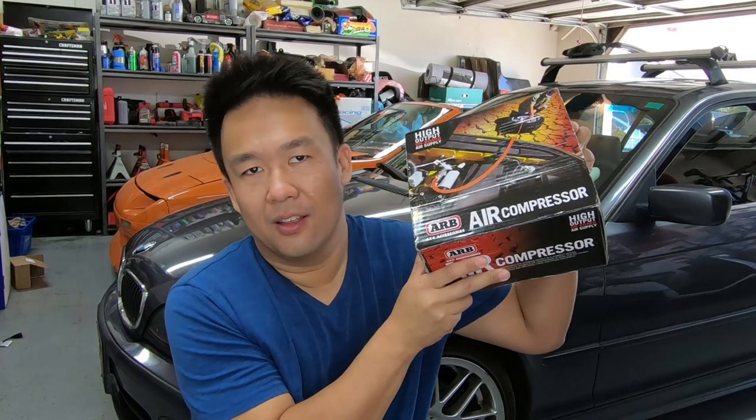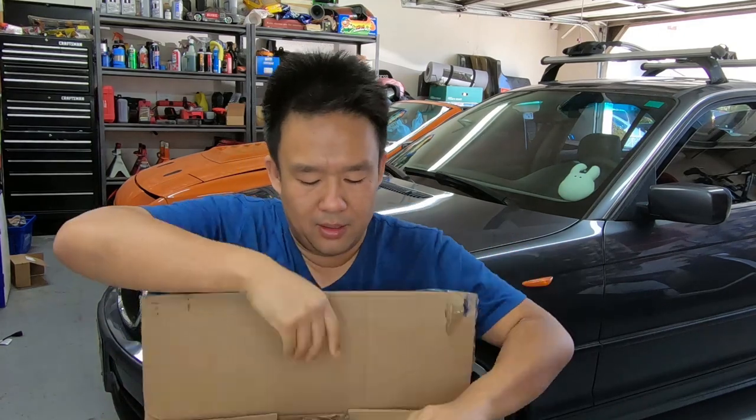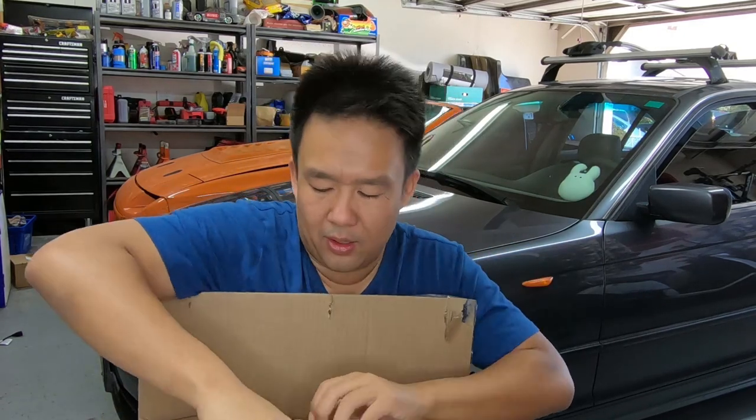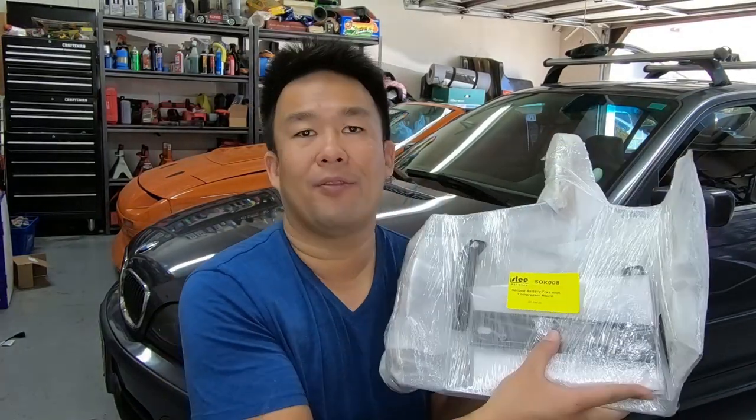What's up guys? Welcome back to the channel. Today we are finally going to be installing the ARB compressor in the Land Cruiser. As you saw last time with Alex where she did the unboxing, we have the compressor itself and the air accessories kit, but we had no way to mount it into the Land Cruiser — until now. This is our mounting kit, and this one is from Slee Off-Road.